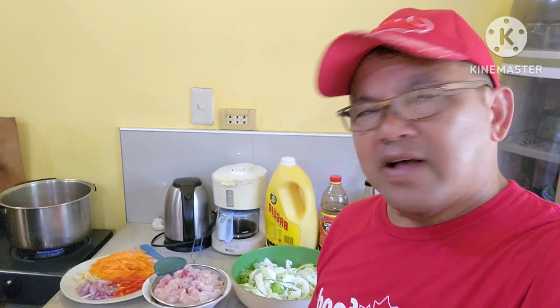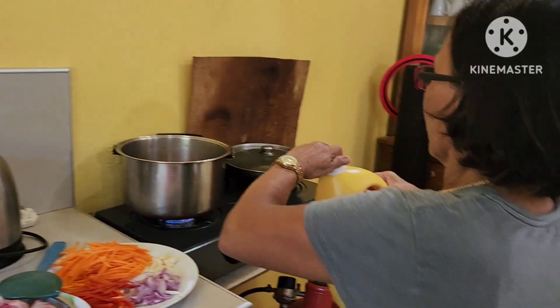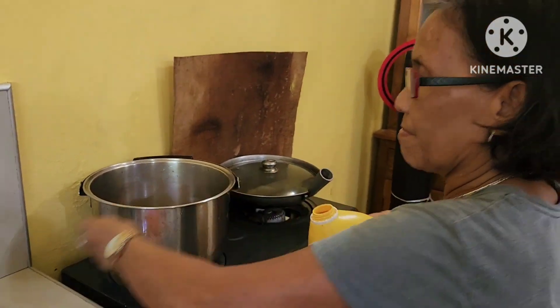What's up guys? I'm with my Nang Dini here, my brother's wife, and she's cooking today a pancit. But there's two different noodles to it. That's my Nang Dini right there. Let's just start cooking now.